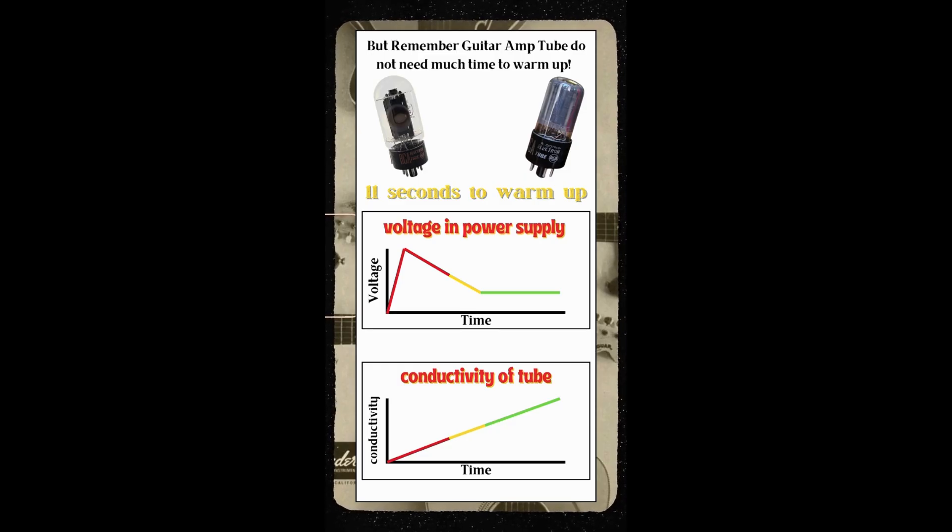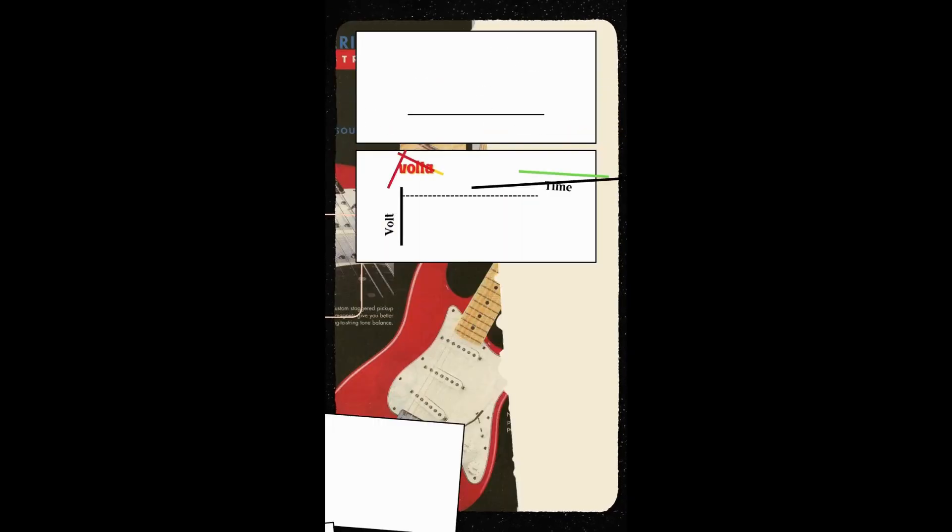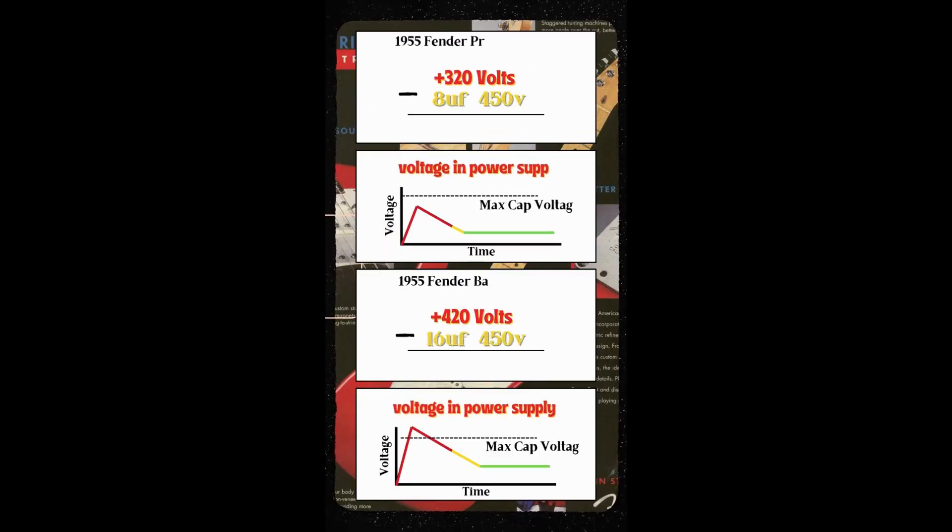Now if we take a look at the Fender Princeton we can see that when the amp is flipped on there is an initial spike in voltage that will exceed the 320 volts listed in the schematic. But as the tubes begin to conduct this initial spike quickly falls and levels out.